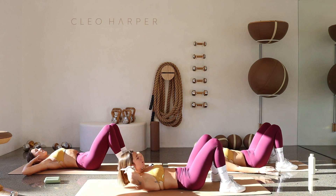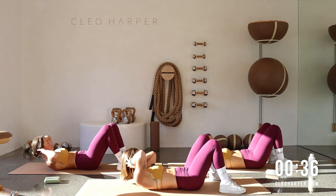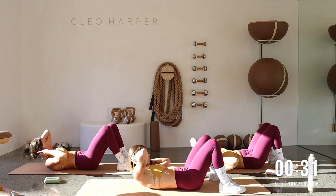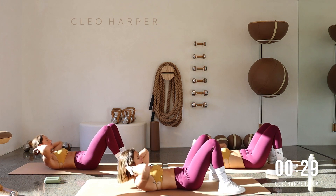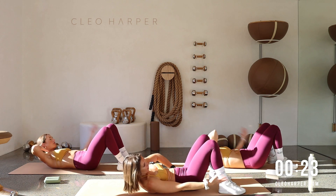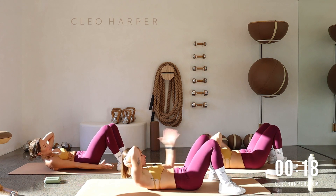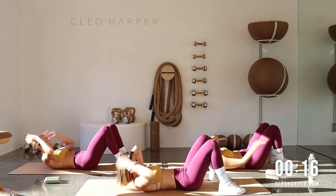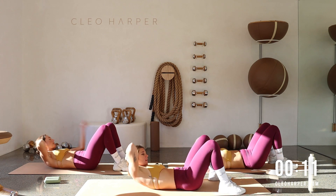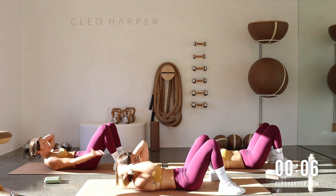Straight to your crunches — curl it up and take it over to the side, over to the side. If you need to reset in between that is your option, otherwise coming from one side to the other. If you want that extra, you're going to reach it all the way over to the side. Nice work team, all the way through, reaching it nice and long.